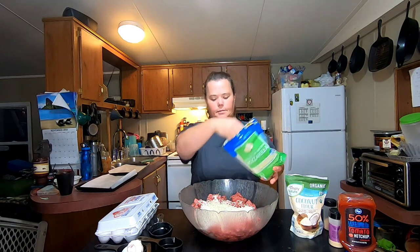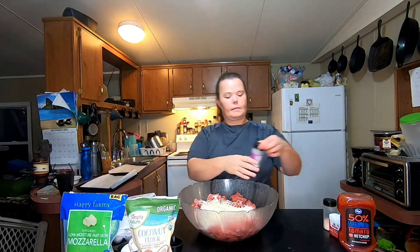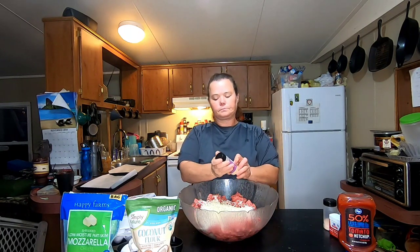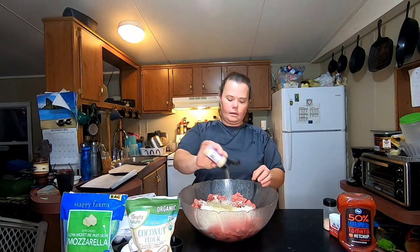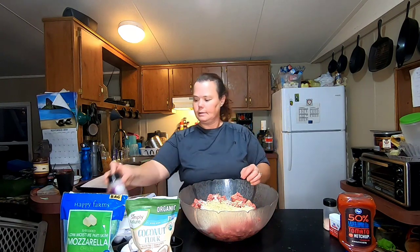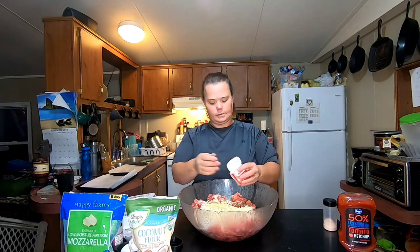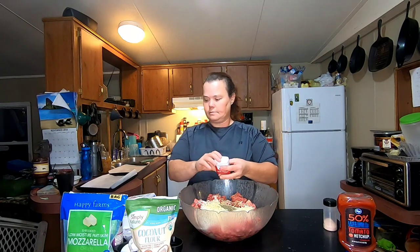I sprinkle in some mozzarella cheese — it's up to you how much you put in, but I wouldn't put too much because it strings out and it's just not the same. Then I'm going to put garlic powder in and I do this liberally because we love garlic. Regular black pepper — I probably put about two tablespoons in for this big of a batch — and we do the pink Himalayan salt, about two teaspoons of it.